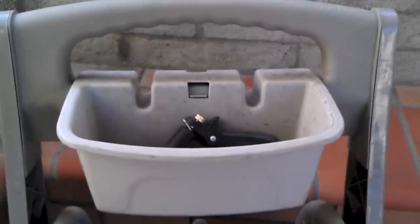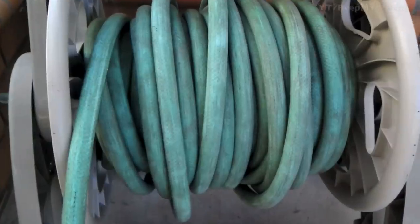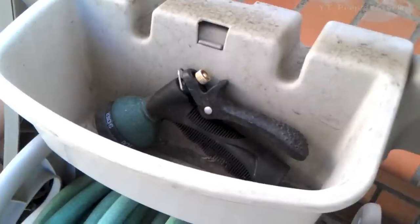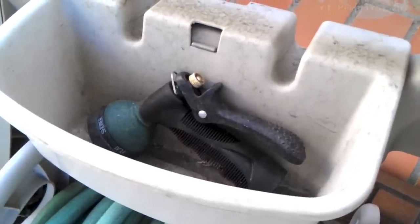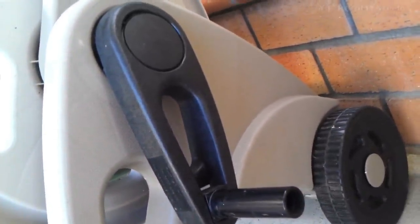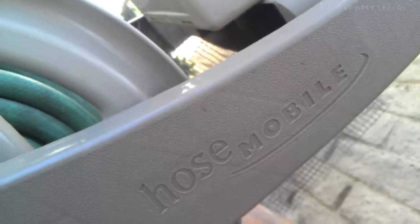We're going to check out a garden hose reel cart. This particular model is made by Suncast. There's a basket, and here's the actual reel part of the hose reel cart. You can store whatever you want in there. Here's an extra spray nozzle and the handle that you would use to turn to retract the hose.